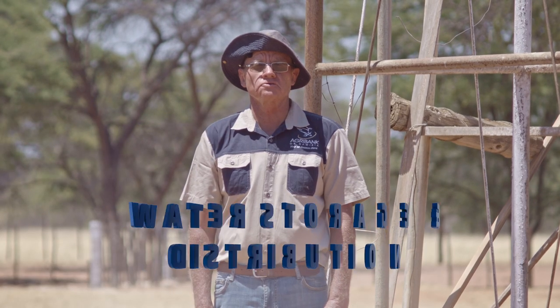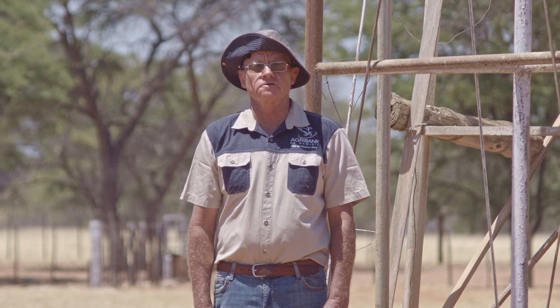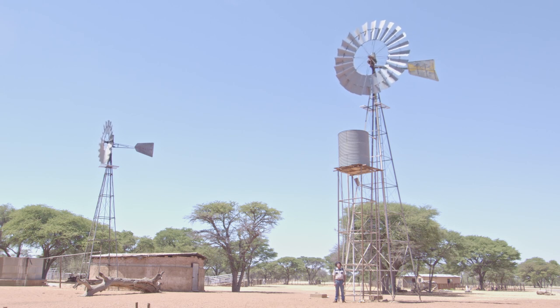Good day, farmers. I am John Fainter. I'm a livestock mentor from Agri-Advisory Services Division, Agri-Bank. I want to talk to you today about the distribution of water on your farm and the storage of water on your farm. I want to talk today about water dams, water troughs, pipelines, and float valves in water tanks.